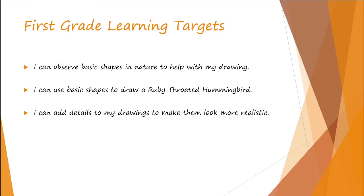Your learning targets today: I can observe basic shapes in nature to help with my drawing, I can use basic shapes to draw a ruby-throated hummingbird, and I can add details to my drawings to make them look more realistic.